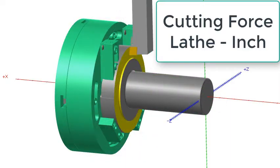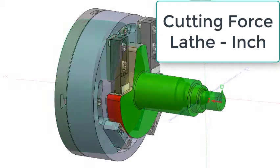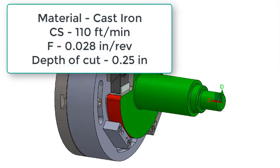In this video we're going to look at some sample cutting force calculations for the lathe working in inch, then calculate the clamping force required to resist the cutting forces. The material being cut is cast iron, with a cutting speed of 110 feet per minute, a feed rate of 28 thou per rev, and a depth of cut of a quarter inch.